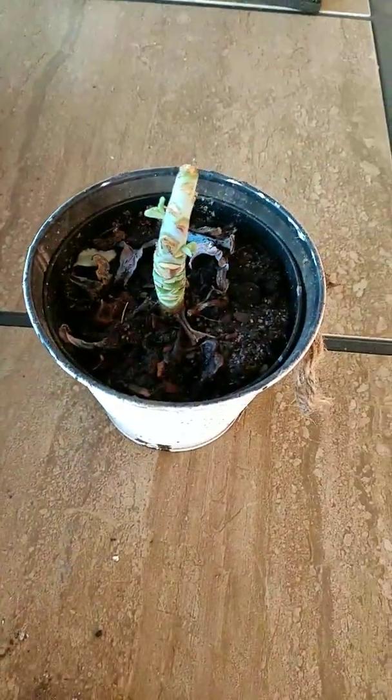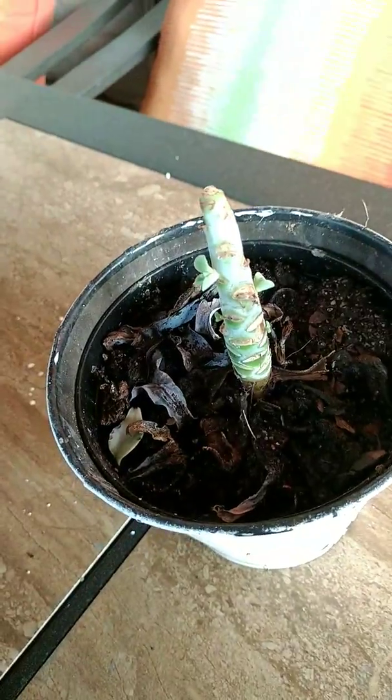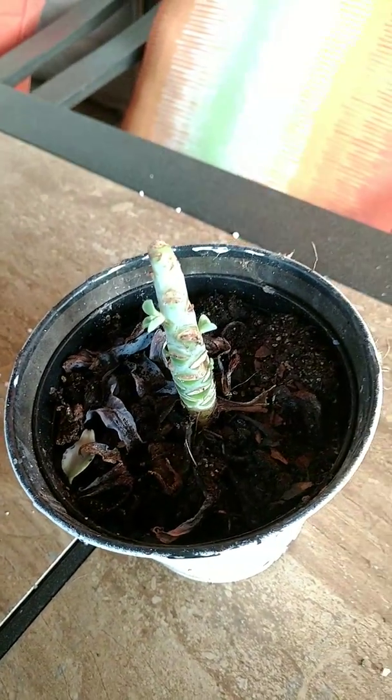This is an echeveria that I beheaded and you can see a little growth on the sides. Pretty excited about that — that was probably about three weeks ago and it has some growth, so that's super cool for me.